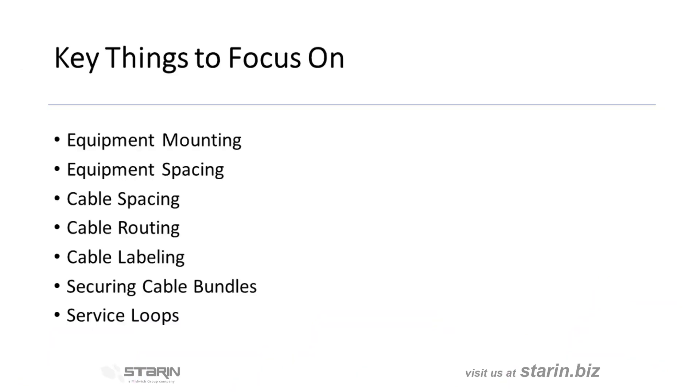The key points you'll want to remember are equipment mounting and equipment spacing, cable spacing, cable routing, cable labeling, and securing cable bundles.